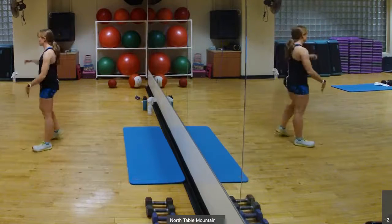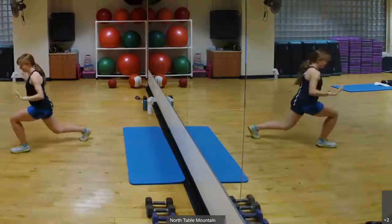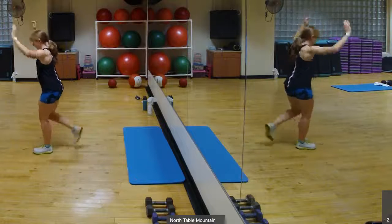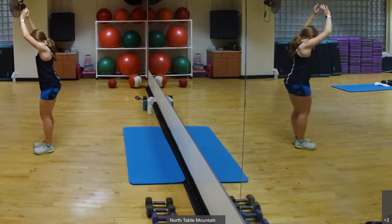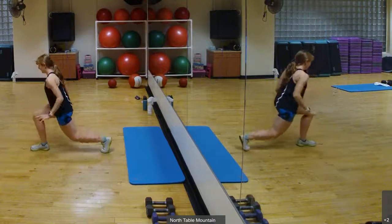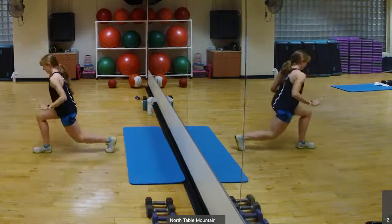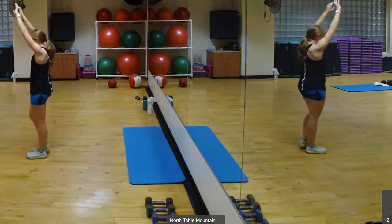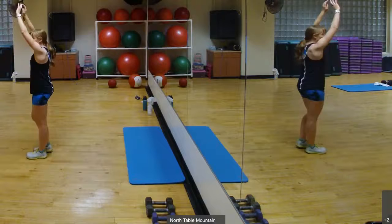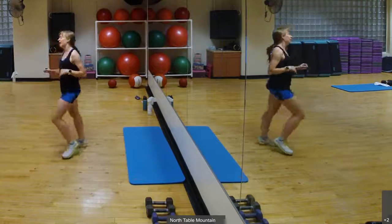Eyes right here. Reverse lunge with the arms. Arms come up. Reverse lunge and pull. Back, back. Chest and raise. Keep breathing. Go through two more sets. And one more set. Alright, march or jog right here.